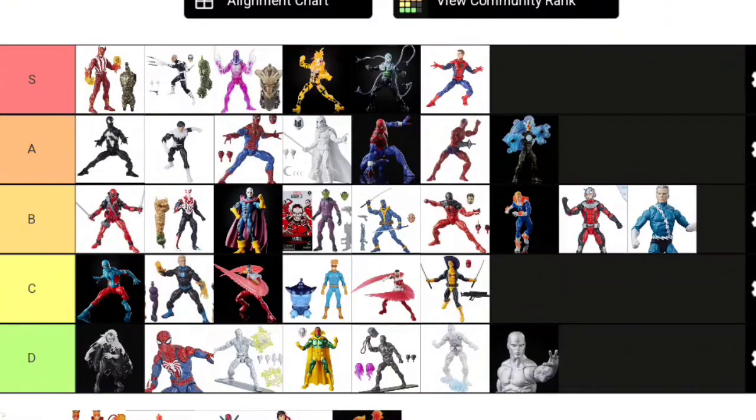Next up: Firelord. I mentioned him earlier—Firelord and Silver Surfer are both 6'5", and both should be on the same body mold, which should both be taller. So Firelord joins his Herald of Galactus co-Herald in D tier. It's really disappointing—I've wanted a Firelord figure for so many years, we finally get one, and he's on this body mold that's way too small. At least Silver Surfer will get another figure eventually—he's popular. But Firelord is his first ever Marvel Legend, and this is how they do him. Unfortunately, Firelord is D tier.